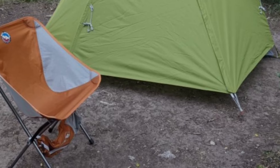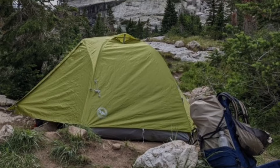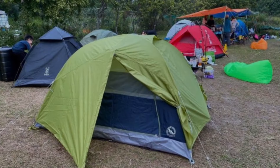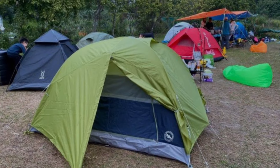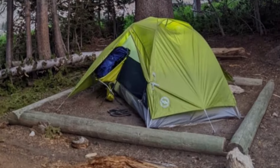Here's what it looks like all staked out. Even without the guy lines, we've been able to survive gusts up to 20 miles per hour, and with the guy lines, we've been at base camps with winds up to 80 miles per hour and we've been just fine. This rainfly and tent have held up through countless rainstorms, two hailstorms, and one snowstorm with no leaks, no problem, and really very little condensation on the inside.